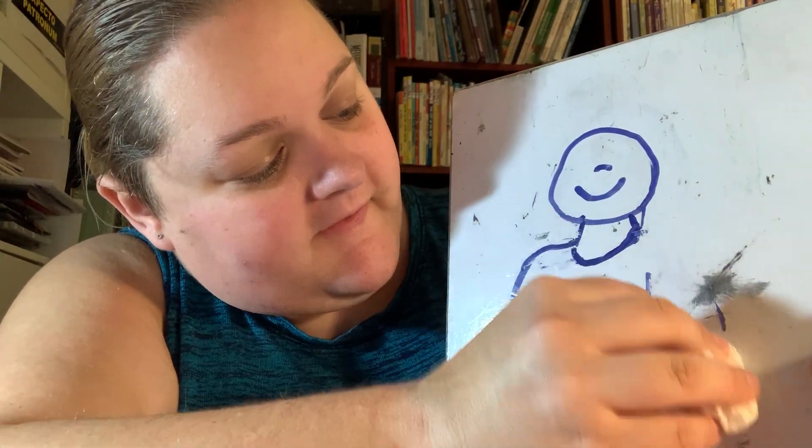Sound the alarm — there's a monkey on my... arm. That's right.